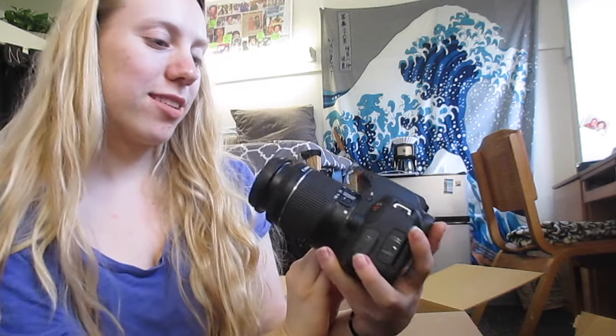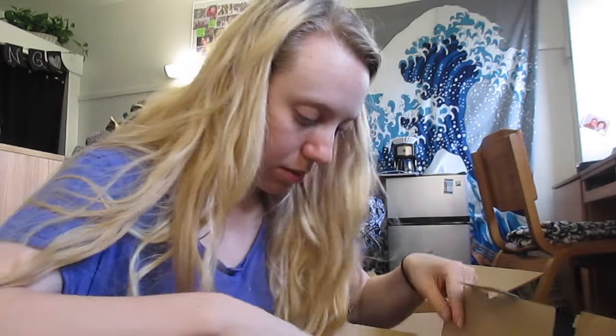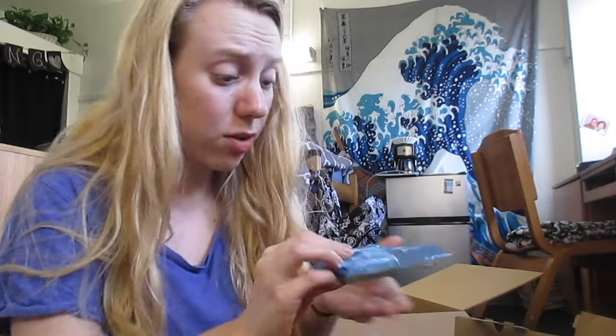Oh my gosh. Guys, look at this. Oh my God, it's just beautiful. I think I'm in love. I need a new name — if you know of any names, please comment them down below. Something catchy, I'm feeling. So this is her with — I think this is the 18-55 lens. This is the kit lens that it came with, and I ordered another one as well that I will show.